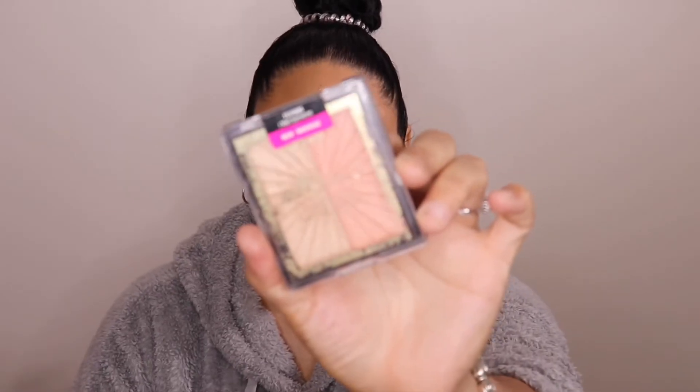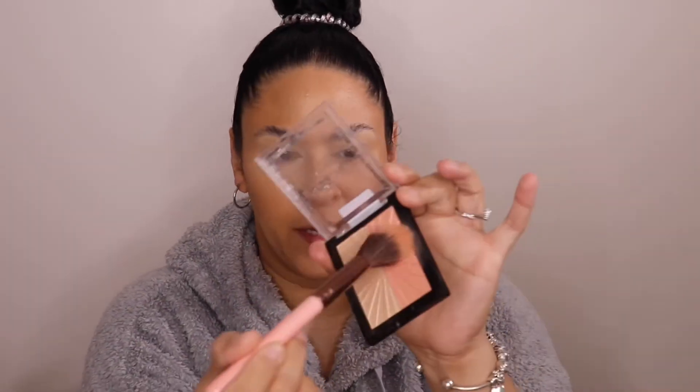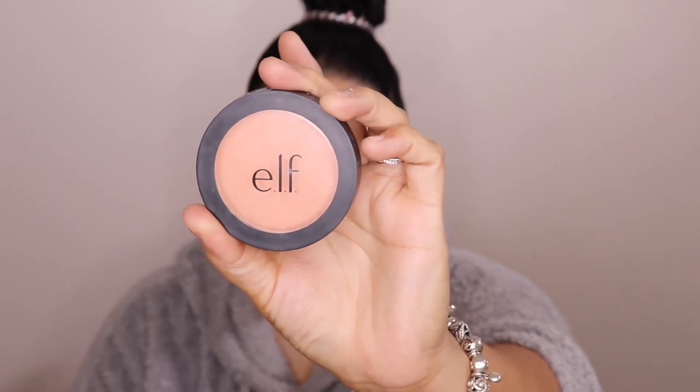Next I'll be going in with the Mega Glow Hello Halo Blush Highlighter in the shade 'I Met Someone.' I'm going to take a small duo fiber brush and pick up some of the blush shade and just ever so slightly apply it. As you can see it does have a little bit of sheen because it is a highlighter-slash-blush. Because it has a sheen to it, I'm also going to take the ELF Powder Blush in the shade Always Cheeky and give it a little dab right there.